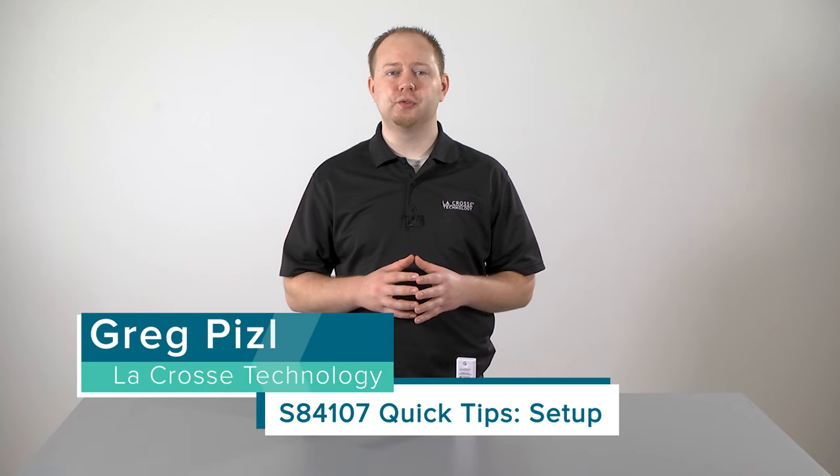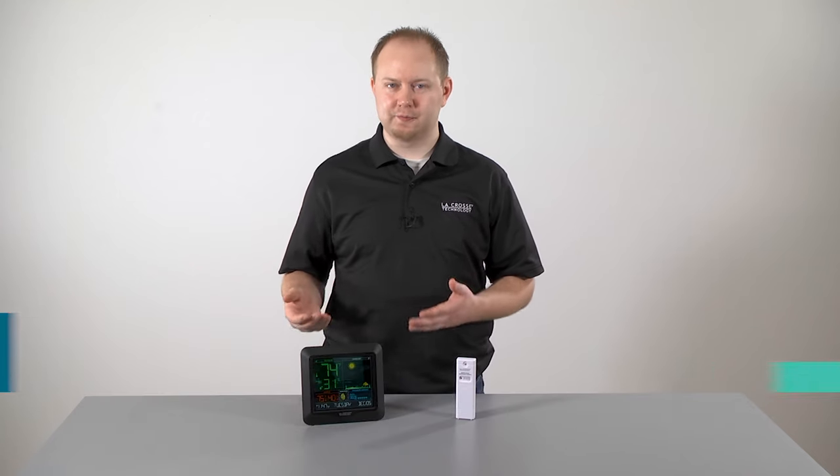Hello and welcome to La Crosse Technologies Tech Talk, a show designed around answering your questions quickly and accurately. I'm Greg Piesel and today we will be taking you through the basic setup to your new atomic forecast station.